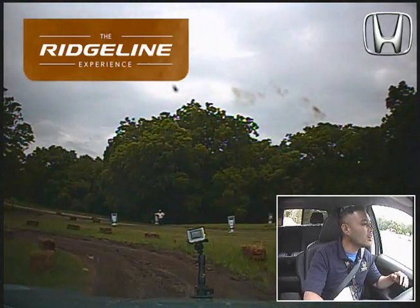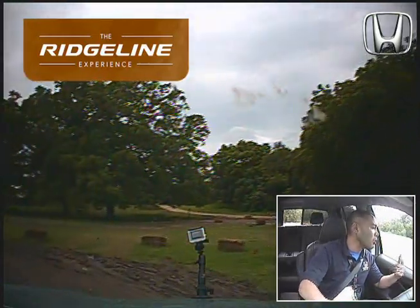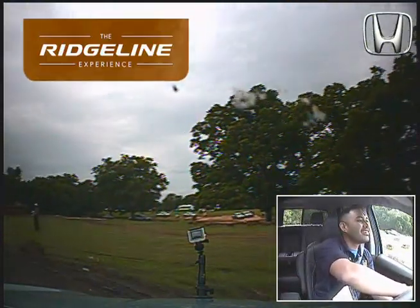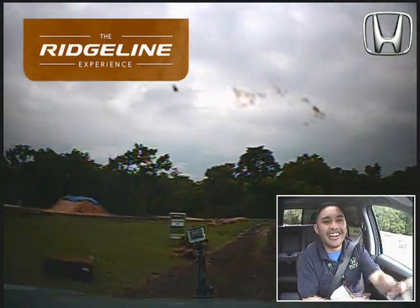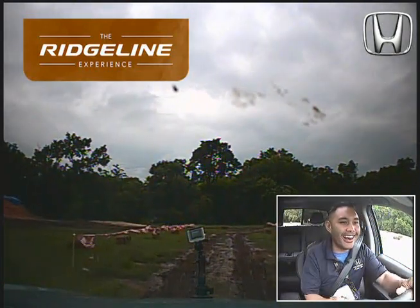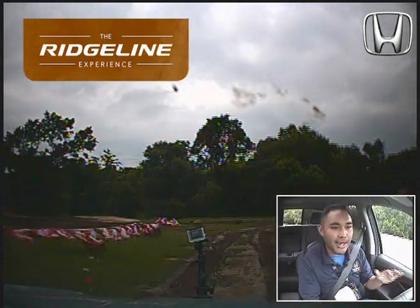Right here we're coming up on some mud — want to carry our momentum through. We don't want to stop in the middle of a mud pile and then try to pull ourselves out. Oh, I'm slipping! Trying to correct — getting squirrely. I love it, but I was able to correct. That was nice.